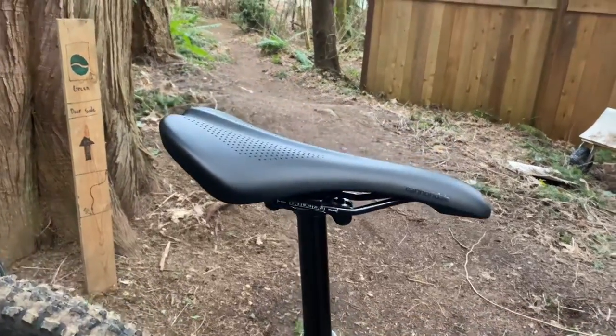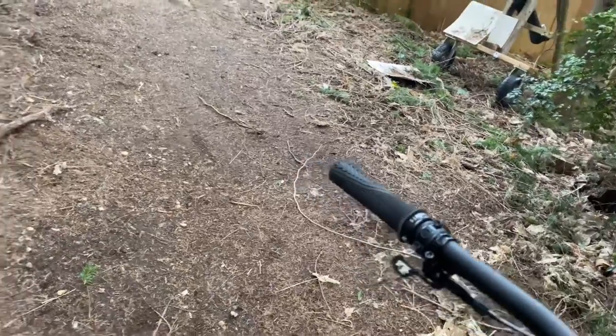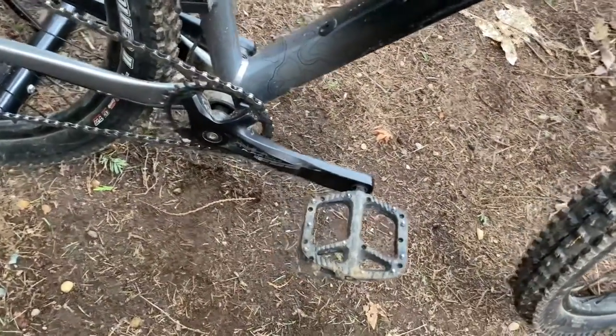Thank you to Old Town Bicycles for also installing the Magura brakes. As we move down, you would have seen these last time — the One Up pedals. The best pedals you can ever own, by the way.